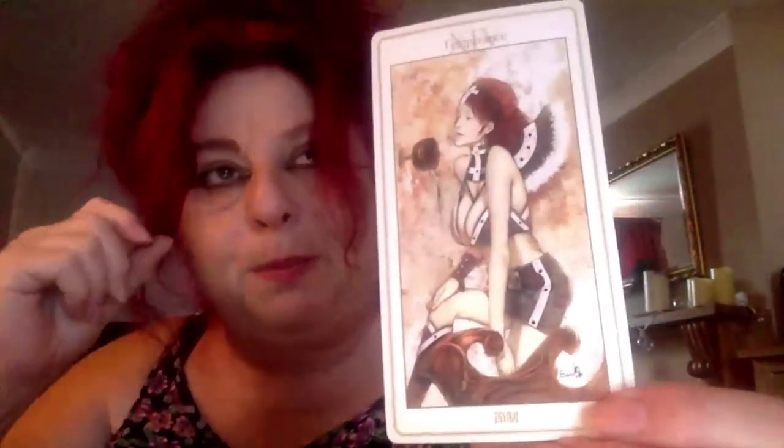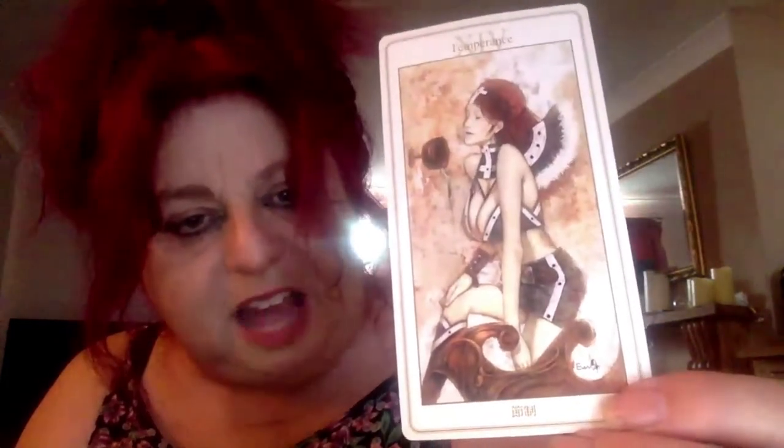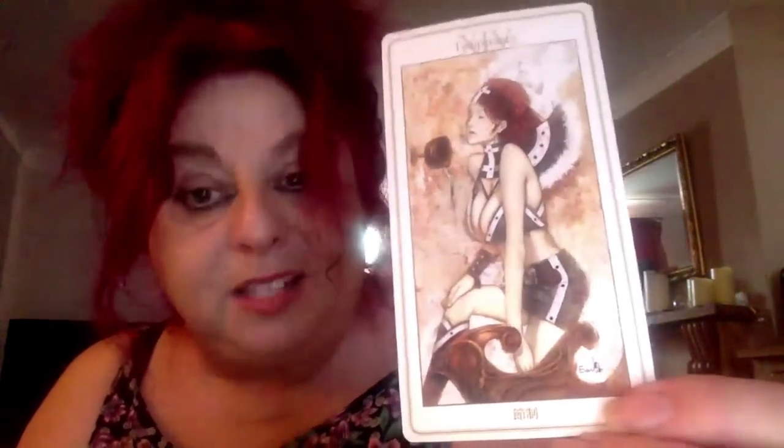Now we have Temperance. She's very kind of — again he's gone for the big full robes. She's got the cups, she's got the angel wings. I like the Temperance card in the Rider-Waite — I like how it has that pathway leading to something really positive. I'm not saying this card is negative, but I don't know if I would get as much from this other than yes, it's another sexy woman, as I do from the Rider-Waite. She didn't come up in either of the readings I did.